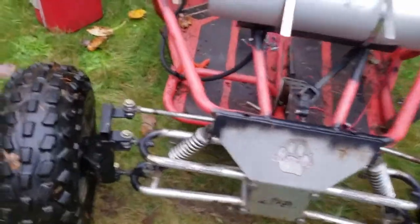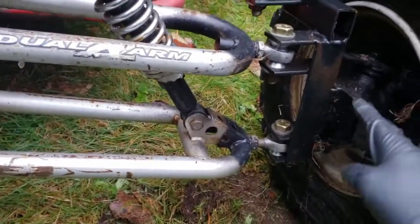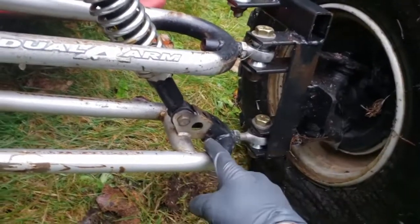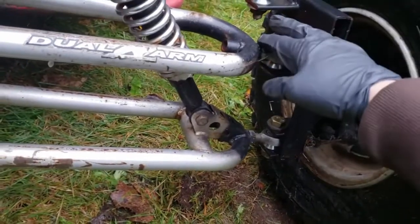Coming up front, the steering is stock, just welded up there. The spindles are out of an ATV with some homemade heim joints to strengthen them up, because I heard on the forums that's where these buggies like to break. So that's all good to go.